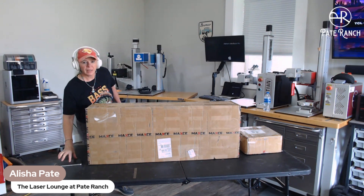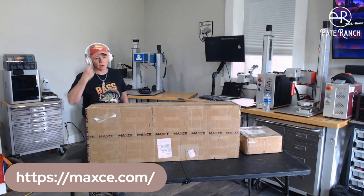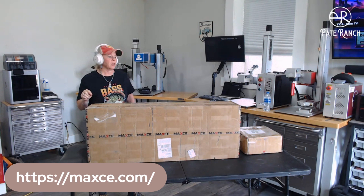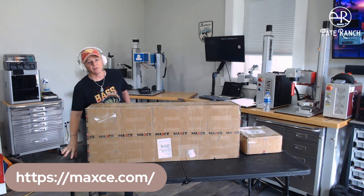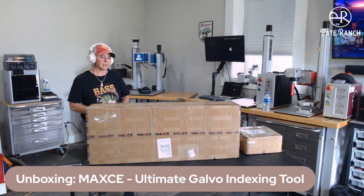I want to unbox this for you today. I'm also going to show the link to go and get more information on it. And as we get more familiar with it here at Pate Ranch, we're going to put more videos on our YouTube and drop them in the Facebook group. But I wanted to show you guys what this looks like.